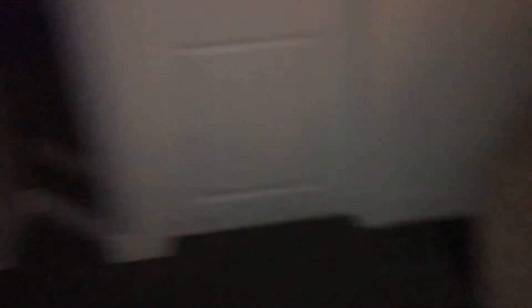Can you say hi? Hi. Lydia, say hi! Oh my goodness, I love your afro. It's so fluffy.